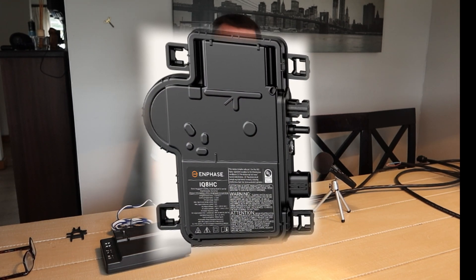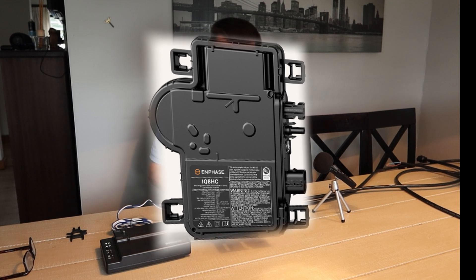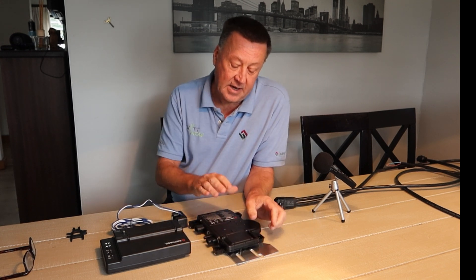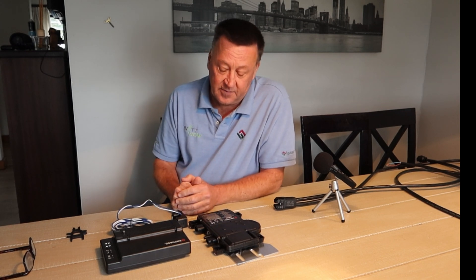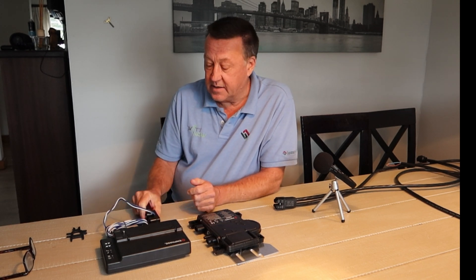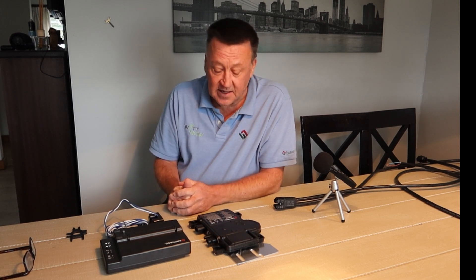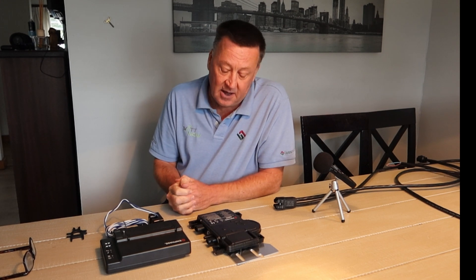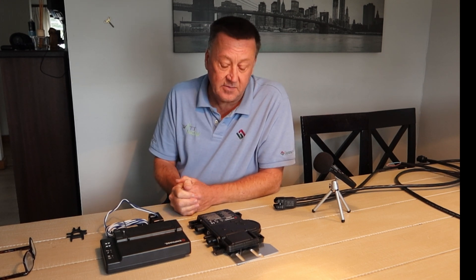Micro inverters have generally not been very popular in South Africa. We traditionally have string inverter type applications, and certainly with Victron and their MPPT controllers, that's been very much the architecture here. Of course, that's different in Europe and in the US — in some US states it's actually mandatory to use micro inverters; they don't allow string inverters because of some of the risks involved.